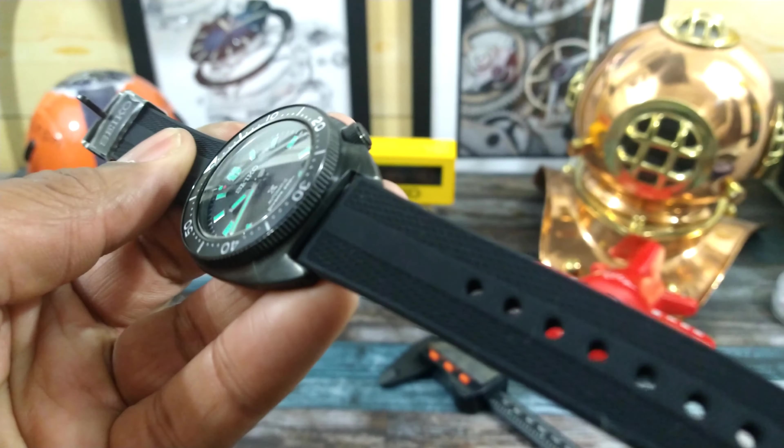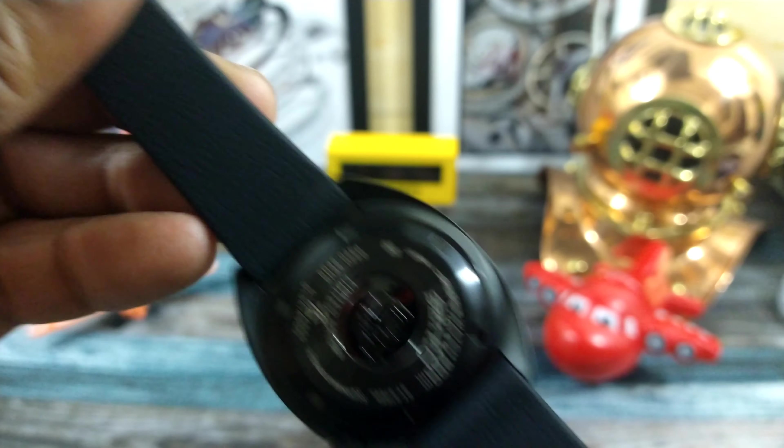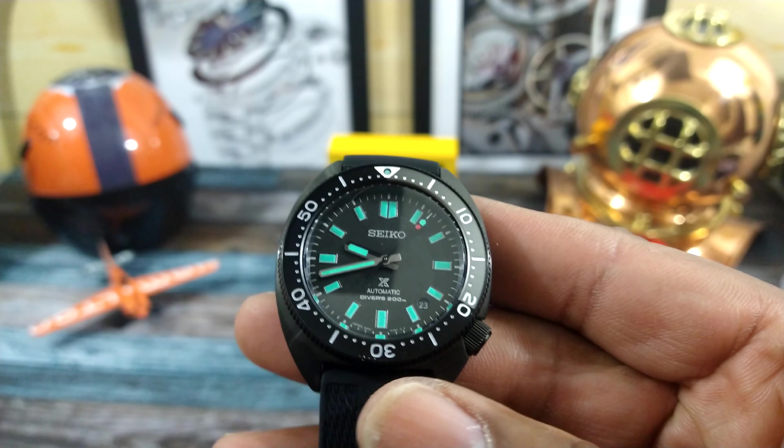You get this beautiful rubber strap with it — black hardware, pin buckle. Really soft, really supple. It doesn't need any kind of break-in.